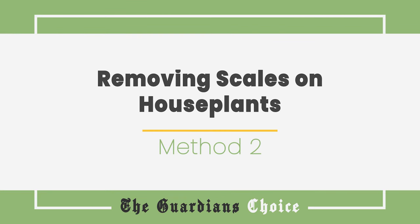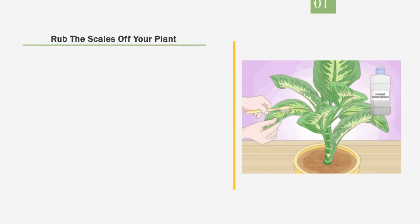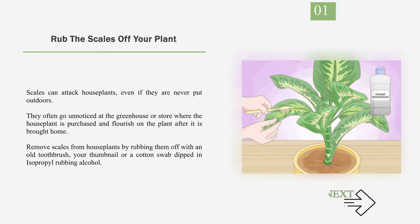Method 2: Removing Scales on Houseplants. Number 1: Rub the scales off your plant. Scales can attack houseplants even if they are never put outdoors. They often go unnoticed at the greenhouse or store where the houseplant is purchased and flourish on the plant after it is brought home. Remove scales from houseplants by rubbing them off with an old toothbrush, your thumbnail, or a cotton swab dipped in isopropyl rubbing alcohol.